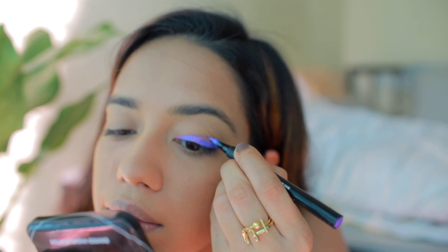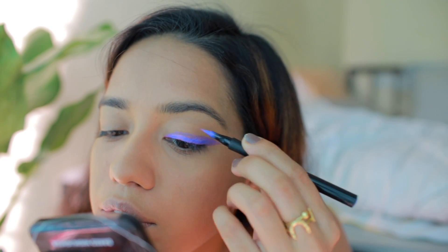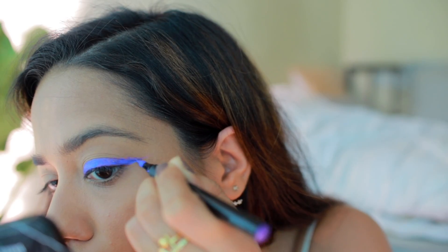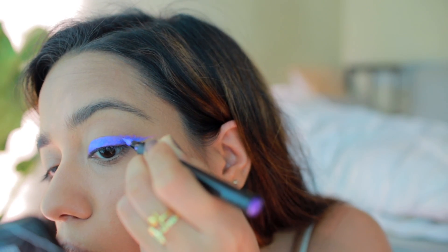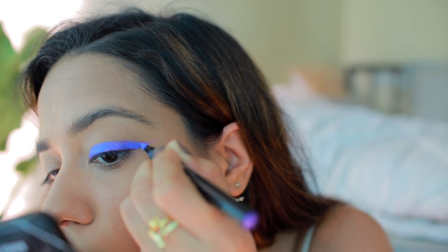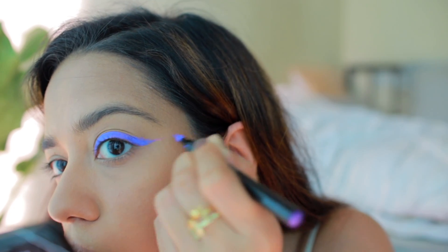I'm just removing the liner to redo it — I want this to be slightly thicker than I normally wear because I want it to be really graphic. Then I repeat the exact same thing on the other eye.